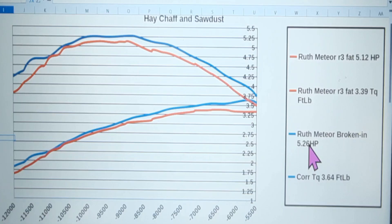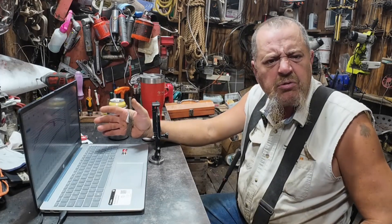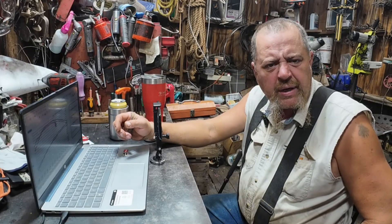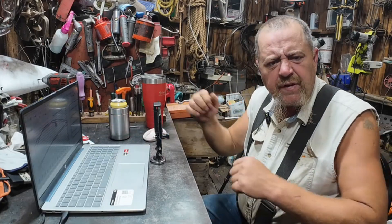After breaking in and running just short of a gallon of gas through it, we went up to 5.26 horsepower — basically a tenth and a half gain, which is pretty good. And we gained from 3.39 to 3.36... actually we gained a quarter of a foot-pound in torque. So we gained a noticeable amount of both horsepower and torque. These are caper rings, so they may break in some more yet — we might revisit this after another gallon or two.